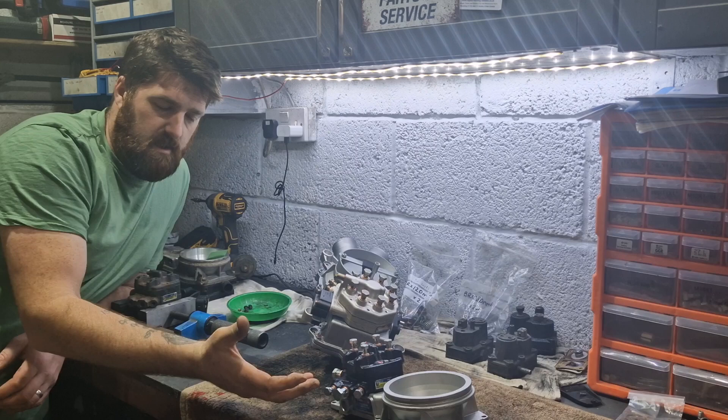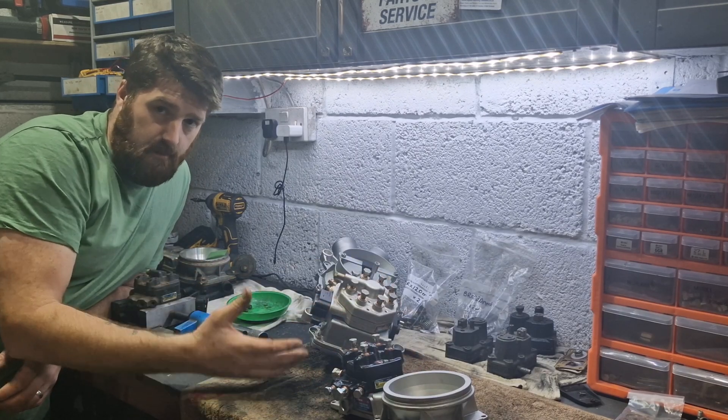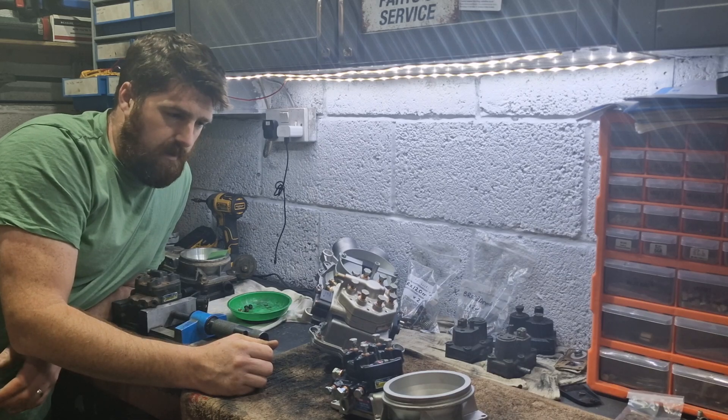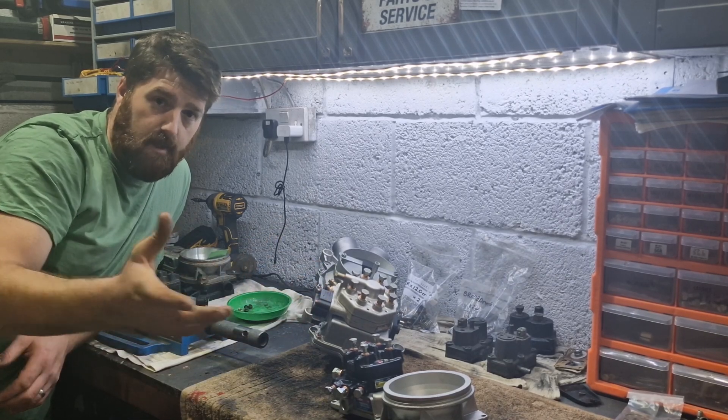I know the technical specifications where I test the plate — simulated idle, simulated max flow — but how true is that in relation to how the car actually works?